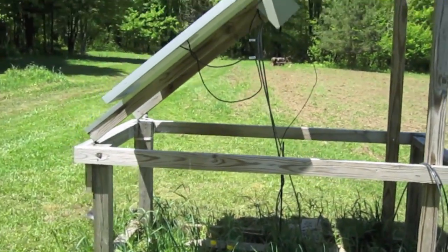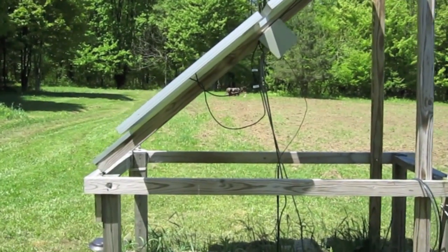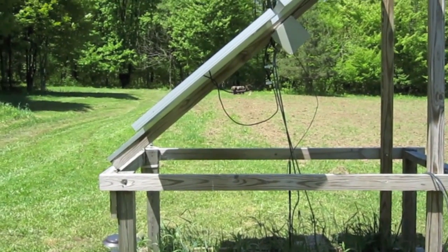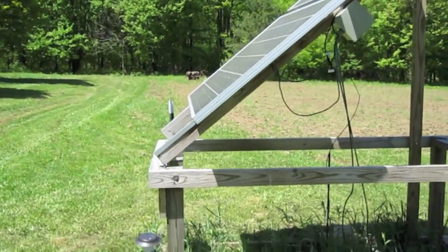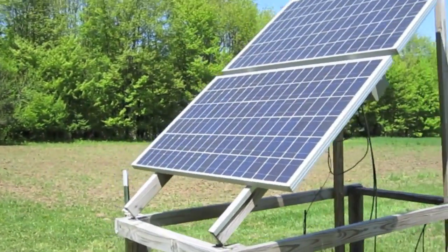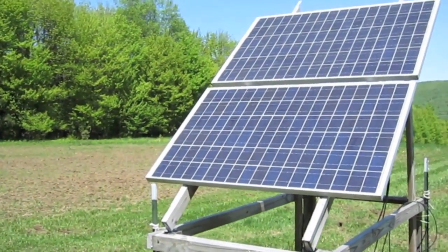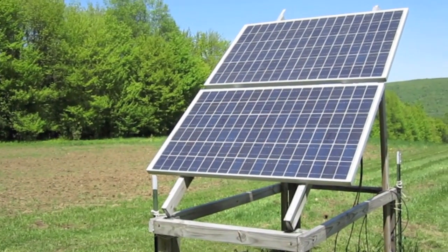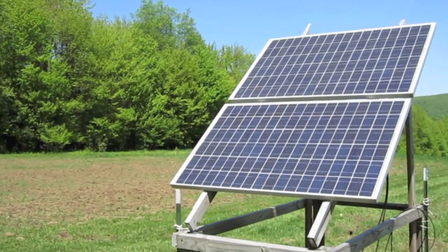With the panels the way they are now, I think they're $320 for the 180-watt panels, so for about $600 we've been able to run this cabin for three years solid. I've always been planning on adding four more panels to get to a kilowatt, but there's actually no need — I can run lights, a vacuum cleaner, saws, and all kinds of stuff off of it. But if we were here full time, we would need more.